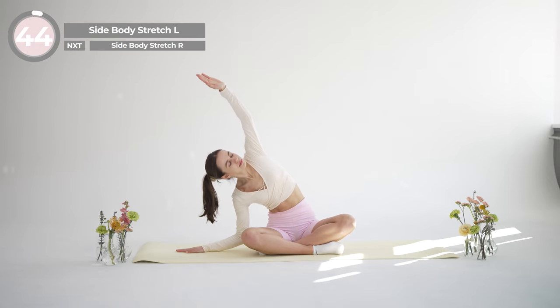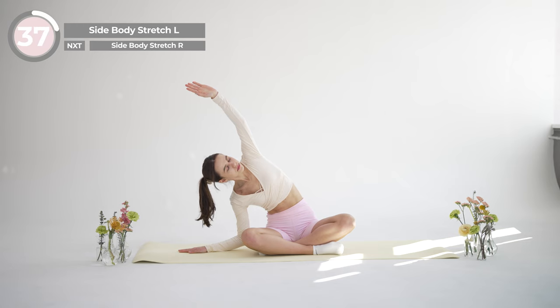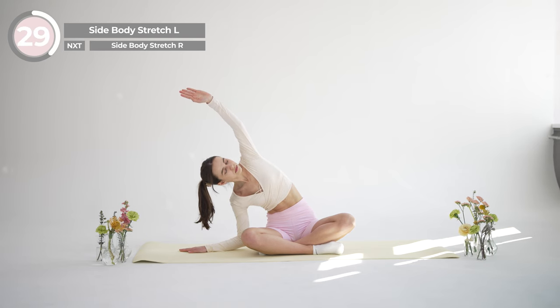From here we'll move into some side body stretches. Reach your left arm up and over your head, lengthening through your left side body. Keep your right hand on the ground and gently lean to the right side, feeling the stretch in your left side body.